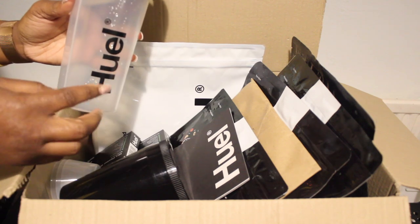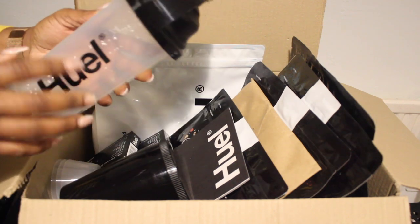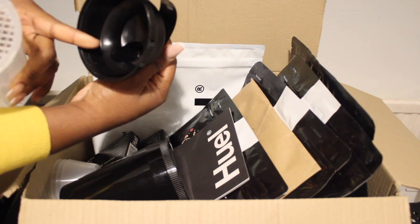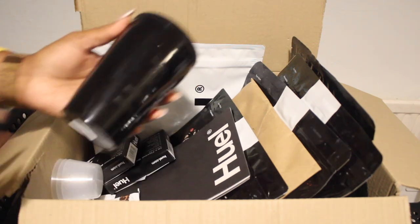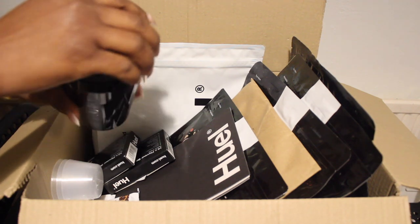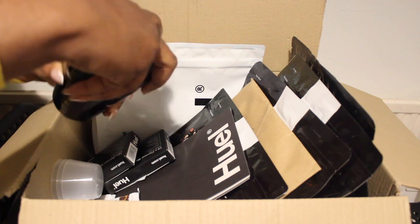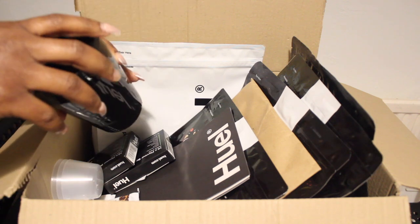I received this Huel shaker — I've just washed it, which is why it looks like this. This strainer piece will stop ice from entering the spout and choking you. And this one is the Huel pot, where you put in your hot and savory mix, add some hot water, and stir it. I'm excited to try it all out.